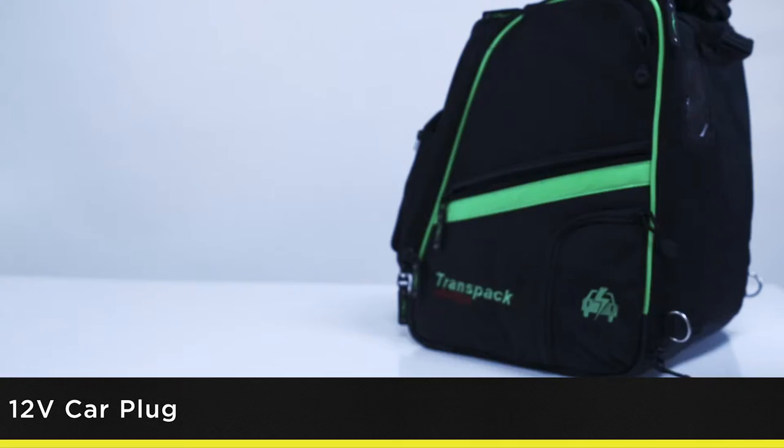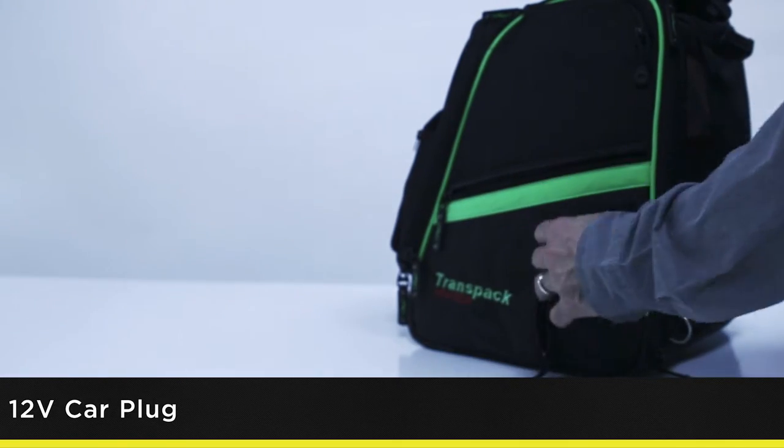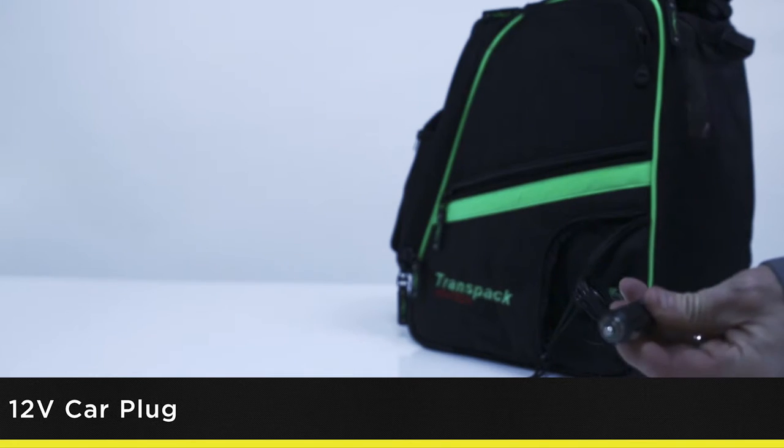With a built-in wall outlet and a 12-volt car adapter, the Heated Boot Pro has three temperature settings.